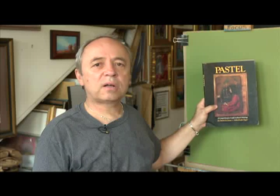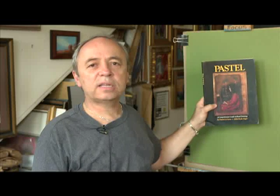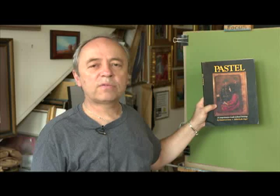As folks who have seen the show before know, I always like to do a book recommendation. Without a doubt, this is the best book on pastel — by Daniel Green, with an E on the end. It's simply called Pastel. Dan is the world's foremost authority on pastel, in the Pastel Hall of Fame and the Oil Painter Hall of Fame. Get it if you're interested in pastel.